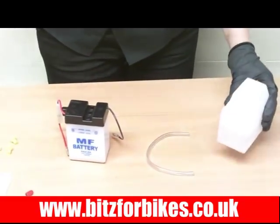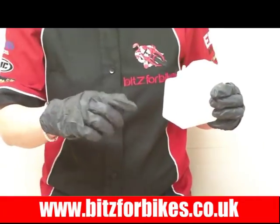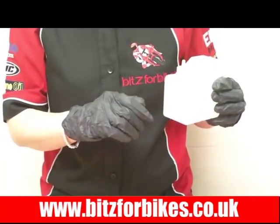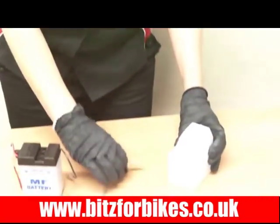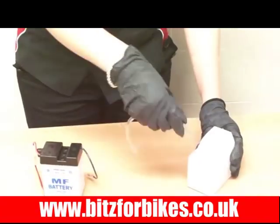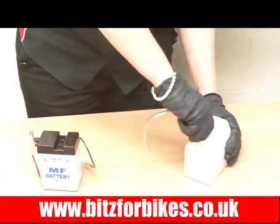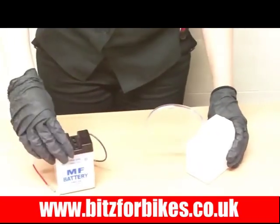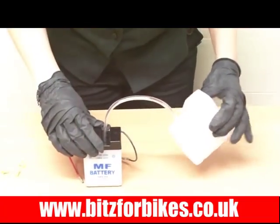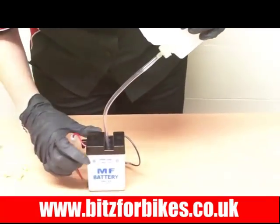I'm not actually going to fill this battery with acid, I just want to show you how to do it. Simply get the bottle of acid and snip off the top with a pair of scissors or a Stanley knife. In your box you'll find a plastic pipe called a breather pipe — just push that over the top of the bottle and push it down as far as it can go. Next, insert the breather pipe into the cells and start to fill with the acid. Just tip it up and give it a bit of a squeeze and the acid should come through.